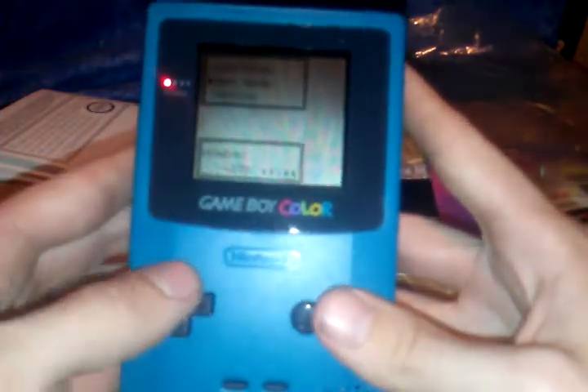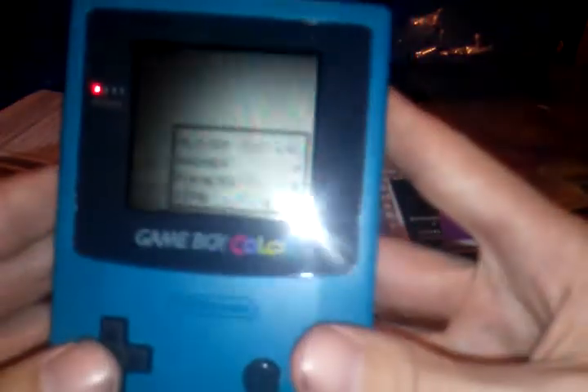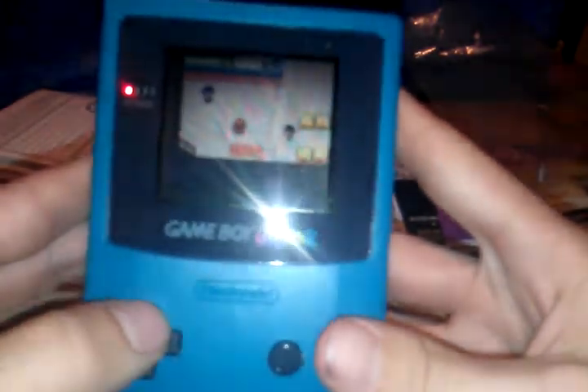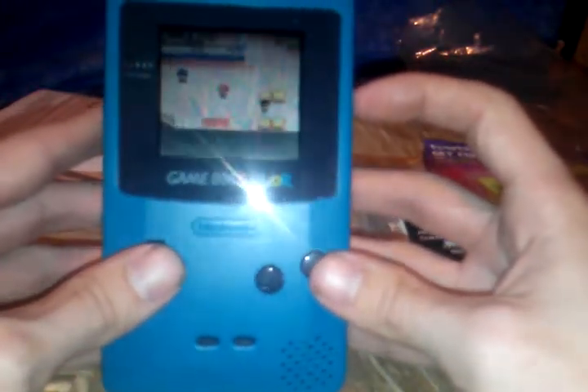Look at it in all its Game Boy glory. Oh, so wonderful. I thought you were getting lots of glare on the screen there, but yep, it's Pokemon and it works. Sorry if it's a little blurry and hard to see everything — like I said, I'm on a cell phone. So that's that, which is pretty great.